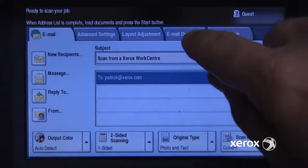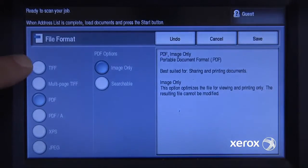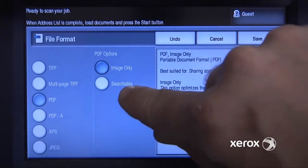Some of the other settings we can choose — for instance, in email — if I want to send a different file format, for instance a TIFF or a JPEG or any of these others, I can select that here. In my case, I just want to send it as a PDF, and here's a neat little function.